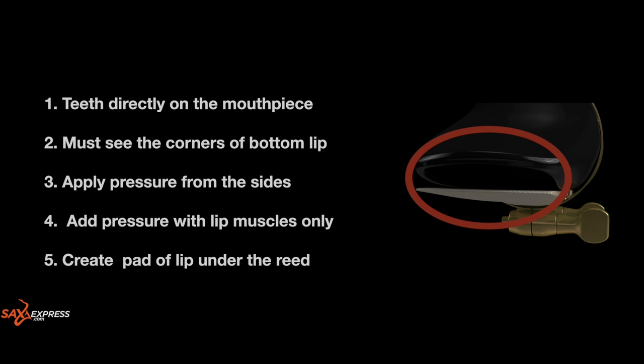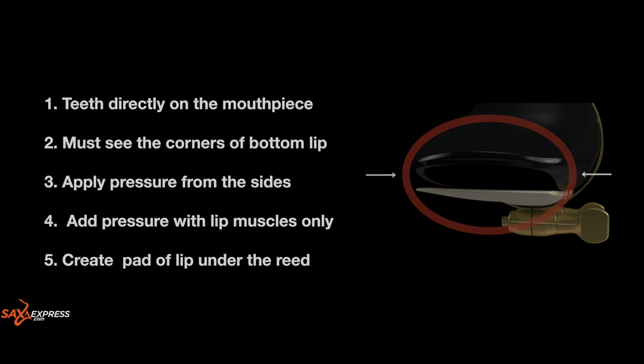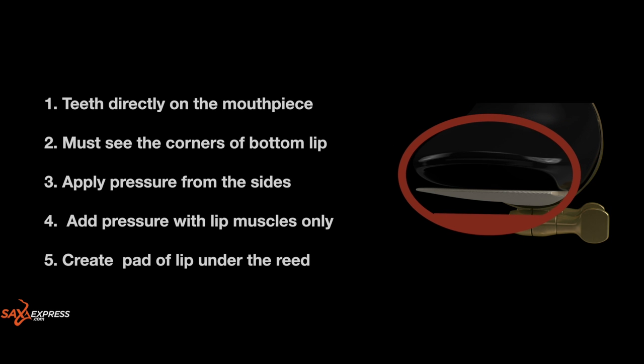If it helps, think about the lip shape when blowing out a candle or blowing seeds from a dandelion. Number three: feel that you're putting the pressure on the mouthpiece and reed from the sides. Number four: add pressure with the lips only rather than the bottom jaw. And number five: if you've successfully achieved all of the above, this should create a nice pad of lip under the reed.